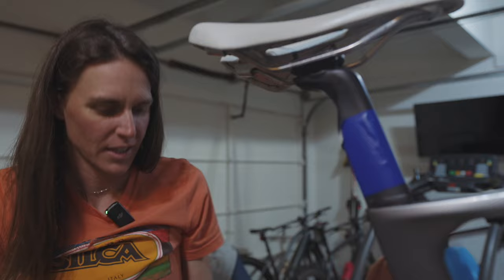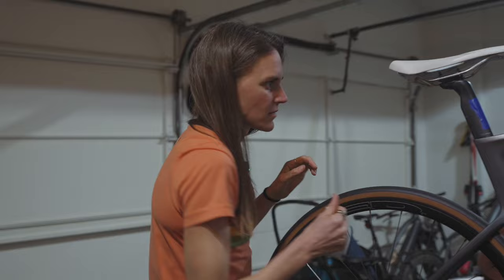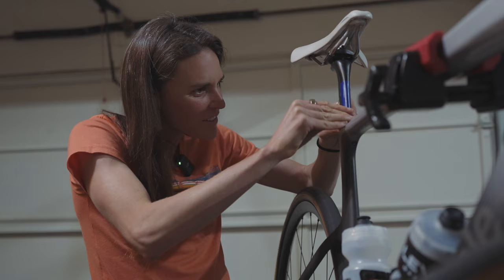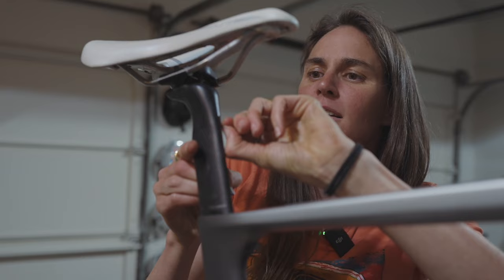When you leave the race number sticker on for so long it just sticks. Oh this is awful. I feel like you need to cut the camera — this is going to be so tedious. Why does it need to be this sticky?